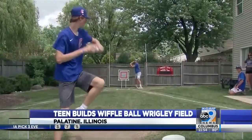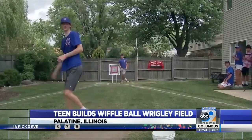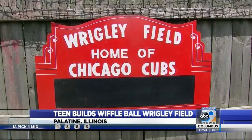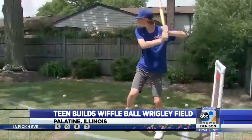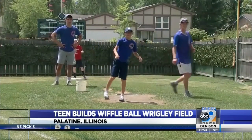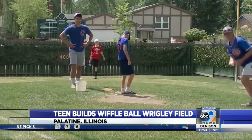I just started — it was a spot for me and my friends to come back here and play every summer. And this summer, with everything, the quarantine and COVID-19, I just thought I could make it into something I really wanted to. I've been a Cubs fan my whole life, so building Wrigley is something everyone wants to do. Everyone wants to play there and go there, so I just thought I could do it in my backyard.